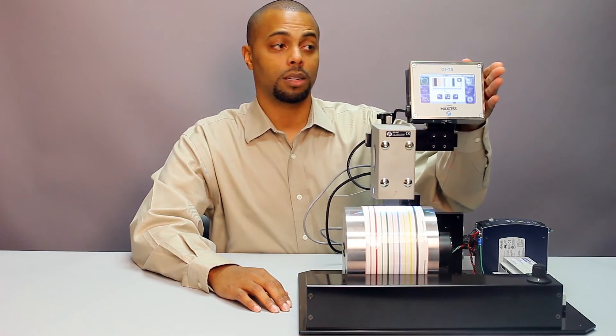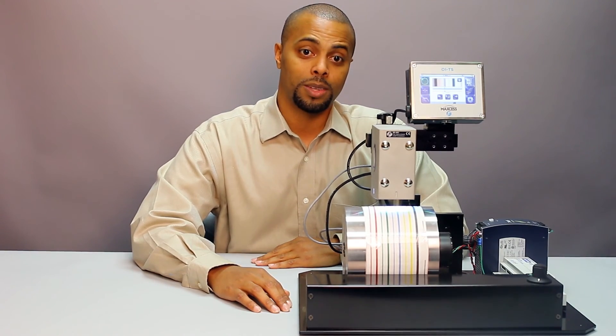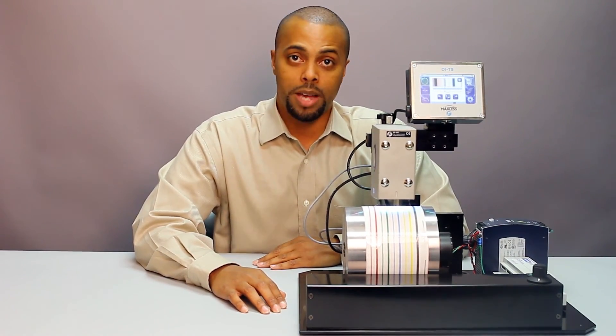The OITS color touchscreen operator interface is a symbol-based, easy-to-use interface. It has predefined smart keys with full color touchscreen display. It's plug and play for easy installation and it's compatible with the SE46C digital line guide sensor as well as most existing DMAX systems.